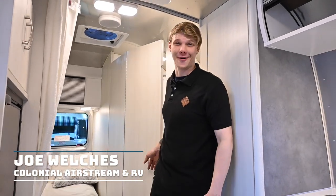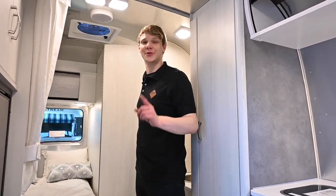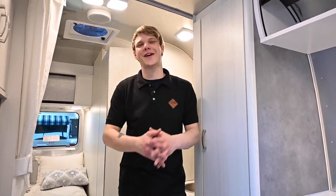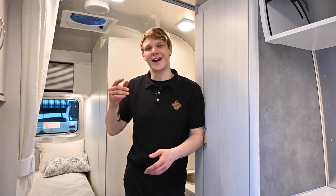Hey folks, Joe Mulch is here and we are back with another Service Tech Tip video. By now you're seeing warmer days, which means one thing: RV season is here and it's time to de-winterize our Airstreams. Stick with me until the end and in a couple of minutes we'll have your RV ready for its next adventure. Are you ready? Let's go!